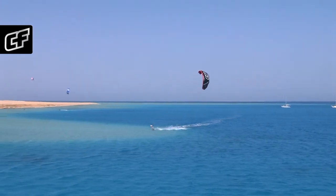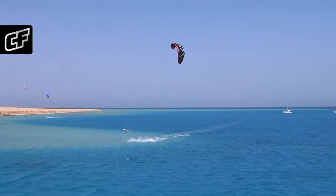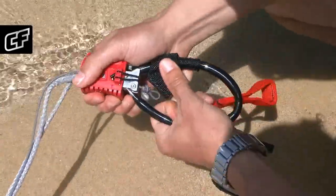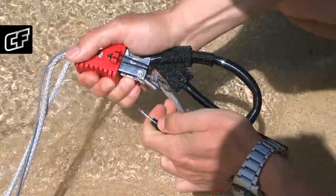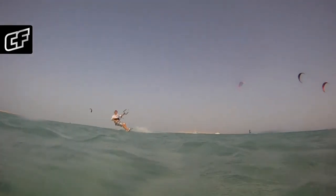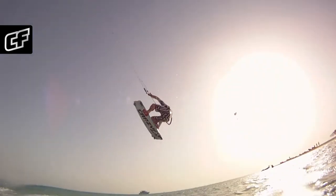Hi, I will show you how the push-away safety system works on the CrazyFly Equip bar. We have really focused on the safety system, because we think it is one of the most important things on any kite. We have used the highest quality materials possible for the safety system to make it extremely reliable.